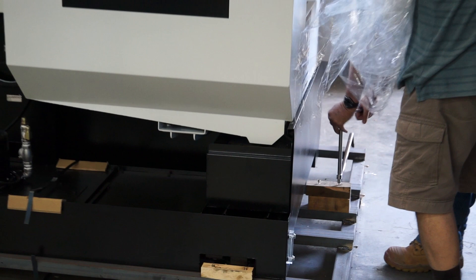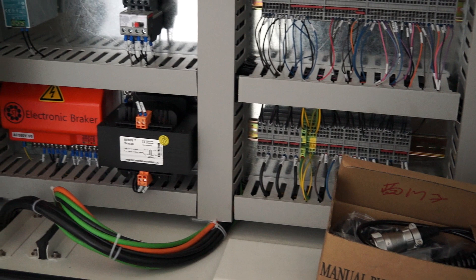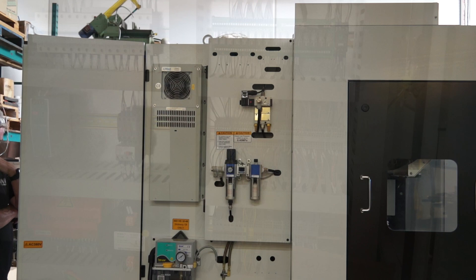We're now revealing the control panel. It's a Siemens advanced controller — the next generation. There's discussion about whether there's a PLC in it, and yes, there is a PLC. The smarts are actually in the controller rather than in the drive.